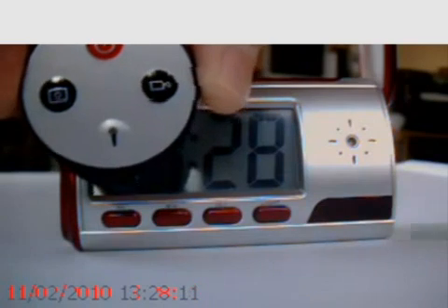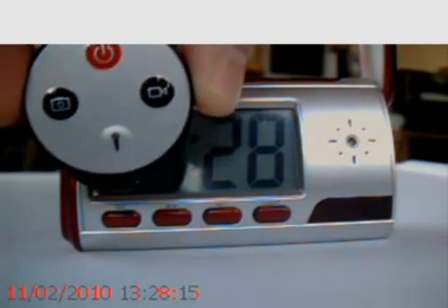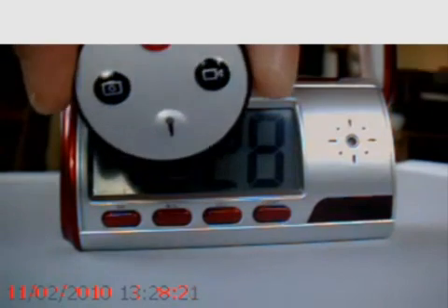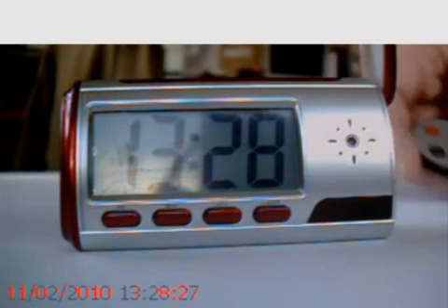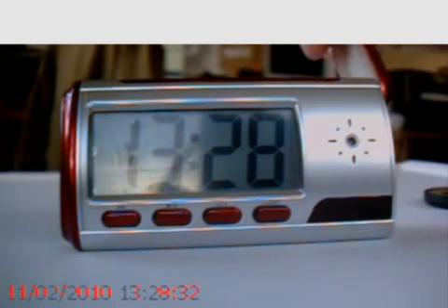It comes complete with a remote control, which actually allows you to control the unit. So if you had it on a surface somewhere and you're in the same environment as the product itself, you can control the recording. That's really just about as much as there is to say about the product.